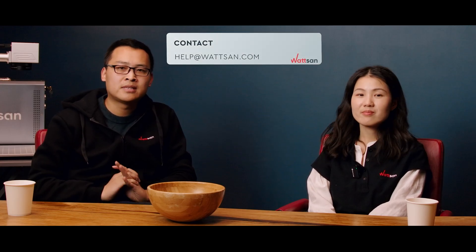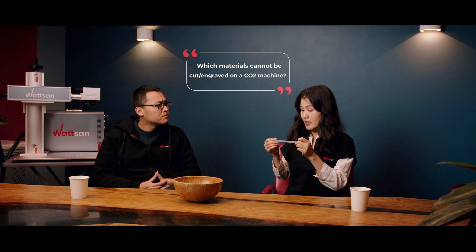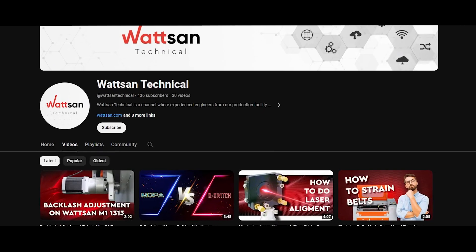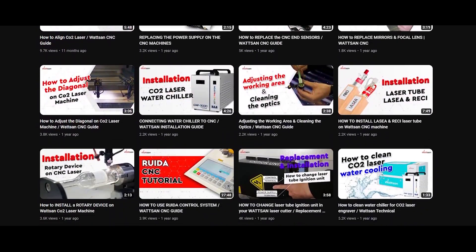Even if you have any questions, you can always contact our technical service via email at help@watsum.com. Which materials cannot be cut or engraved on a CO2 machine? There are a few materials that are not suitable for a CO2 machine — among them PVC, ABS, HDPE plastics, fiberglass, and metals. By the way, if you have any doubts, write to us and we will shoot a video about how we process the material or send you samples after cutting or engraving.